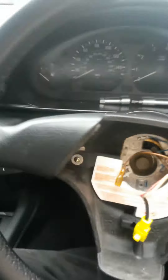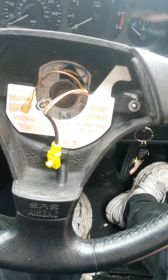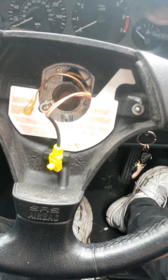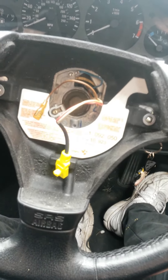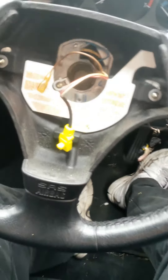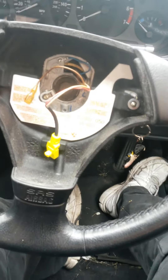Disconnect those connectors — and obviously because your battery is off, this doesn't blow up in your face and kill you. I believe that's a 16 or whatever, and you take it off from there. I've got to work out why my horn and airbag sensors are not working, and I have absolutely no idea at all, so wish me luck. But for you lot with a compact, now you know how to get your airbag off.